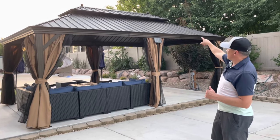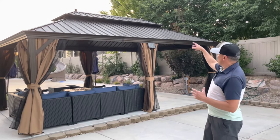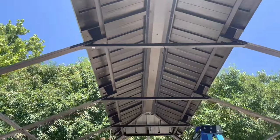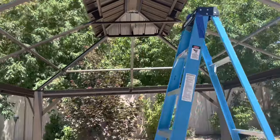But because that top piece has to be installed really with just four support beams, that was the most challenging part. We had to really hold the whole piece up with like a broom and a ladder.